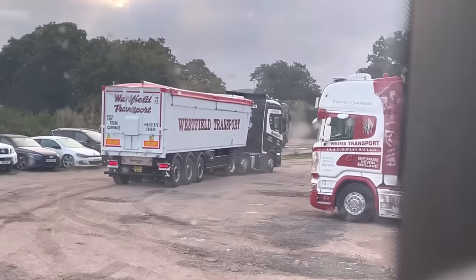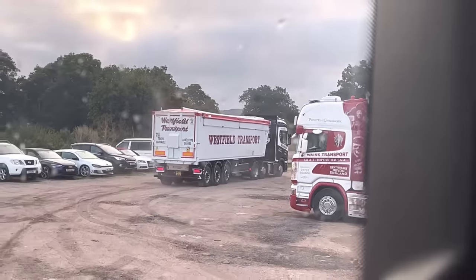I think somebody's got lost this morning and ended up in the wrong yard. I've now completed all of my daily checks. I've hitched up to the trailer. And now it's down to the mill in Ufcombe to go and pick up this feed and bring it back to our store at Wayne's Transport.